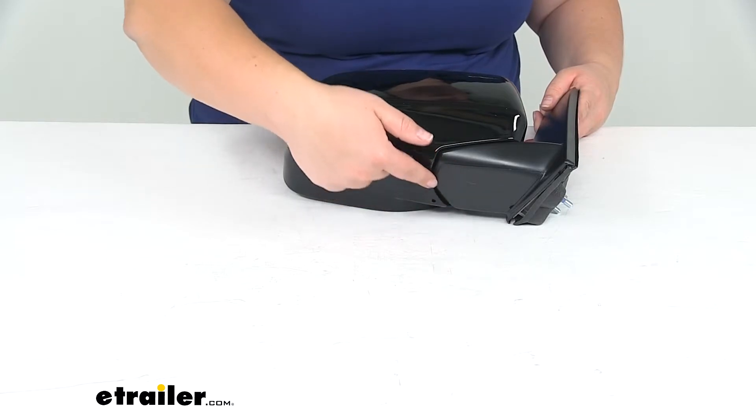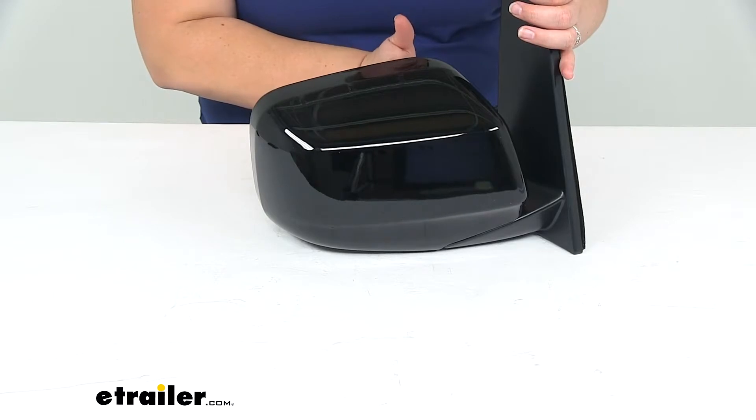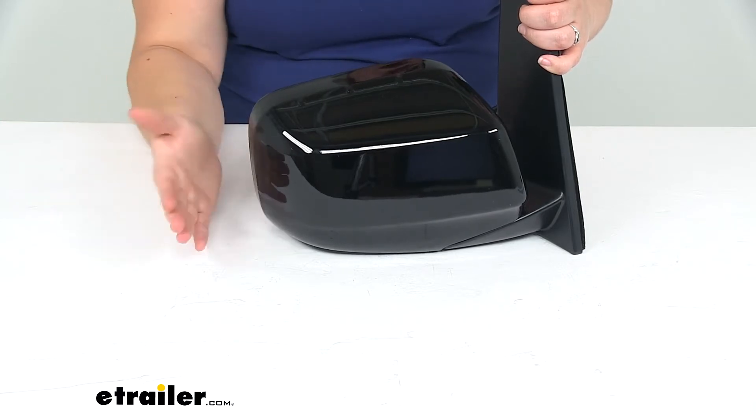At the bottom you can see this little cutout — this is where you'd actually fold the mirror in. It does fold in against your Odyssey to keep it out of the way if you're on a narrow street or parking in a really tight garage, to keep that mirror from getting damaged.